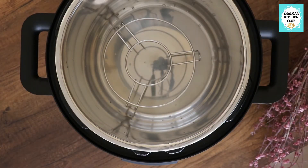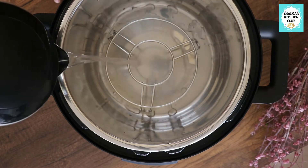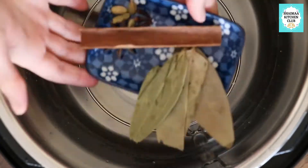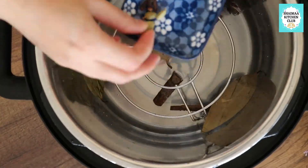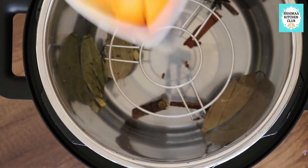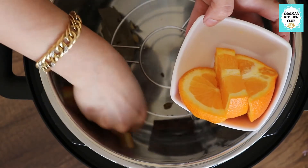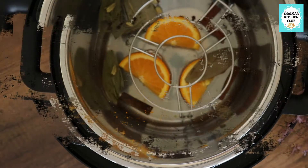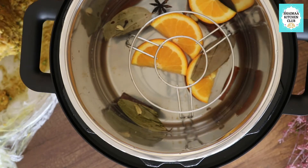Now I will grab my pressure cooker. I will put the rack in, add room temperature water below the rack, and add my spices: a cinnamon stick, a star anise, some cardamom, cloves, and a black spice. I'll also add half an orange - you can add half an orange, a lemon, or dried lemon.